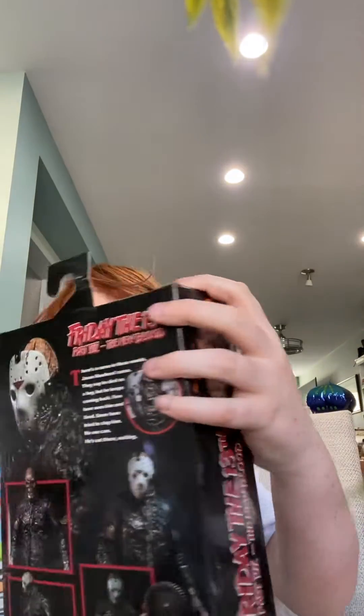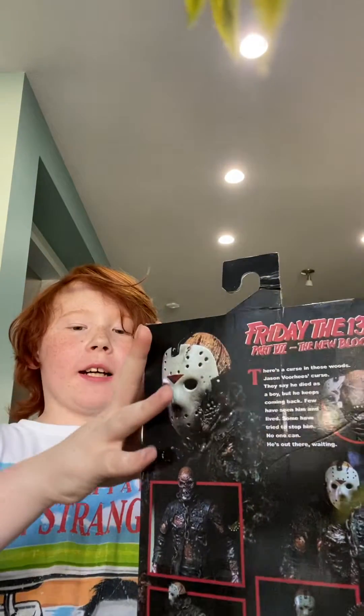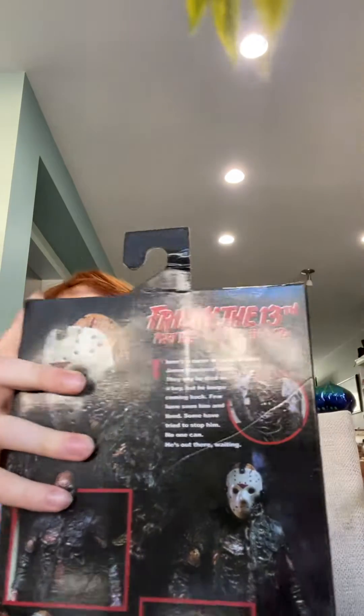Hi guys, it's me, Rory Demon Slayer, and today I am going to be unboxing this Jason Voorhees character.